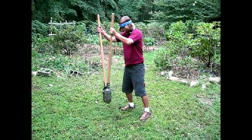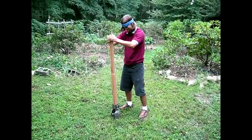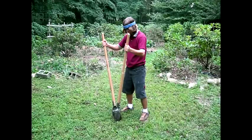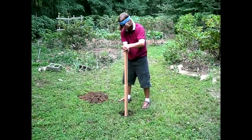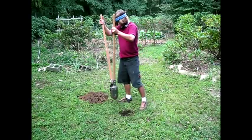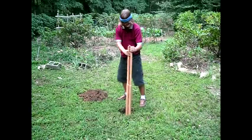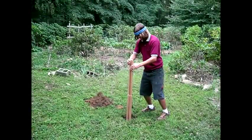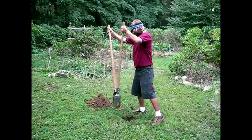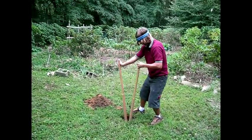First, use a post hole digger to begin digging a hole for your footing. When deciding which posts deserve cement footings, there are a few general principles to follow. Any posts which are to be attached to earth anchors need a cement footing. These are commonly your corner posts, end posts, and gate approach posts.